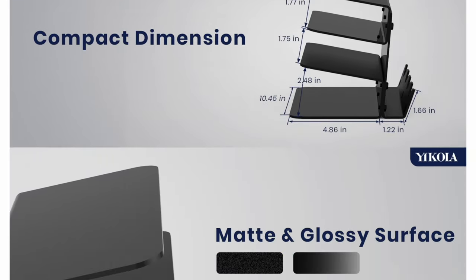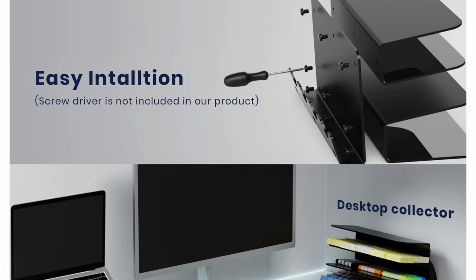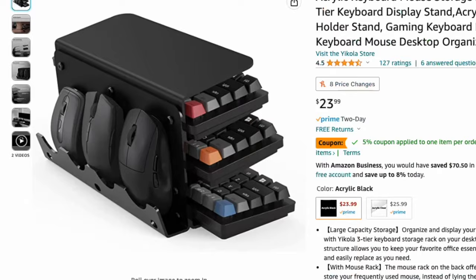The first product they sent over is a multi-tiered storage rack for keyboards and mice, and it comes with two color options: black and clear. This is actually great timing for me because as this channel grows, I'm going to start taking a look at more mice and keyboards, and having more storage is going to be essential for that. It's also nice because whenever I do those videos, I might be able to show different keyboards and mice that I've reviewed in the past.